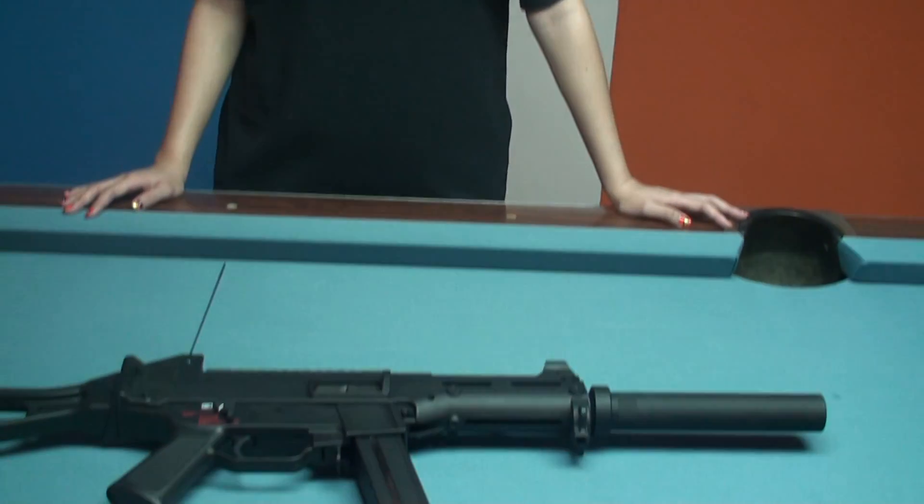Hello everyone, we are Airsoft Taiwan. We are going to show you a new gun today. It's VFC UMP GBB.